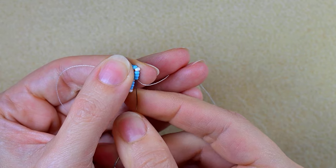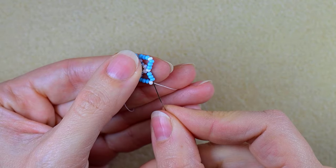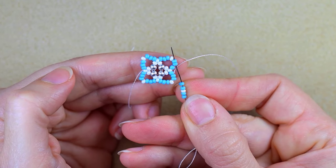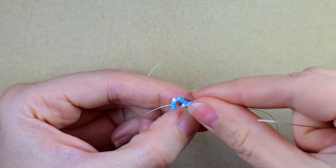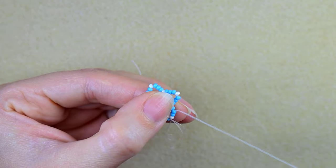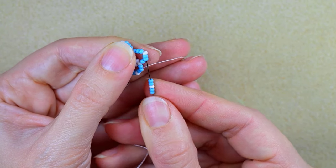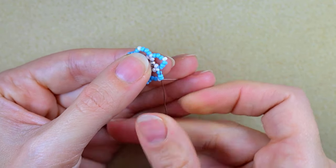Now I go through the three blue beads and through the white after that, then through the following two blue beads. I take two blue beads, one white bead, and two blue beads, and go through the last two blue beads. I skip the first blue and go through the following two. Then I skip the white and the following two blue beads — just go through them without adding anything. I repeat the same thing: take two blue, one white, two blue, and go through the last two blue beads. I will repeat this two more times.